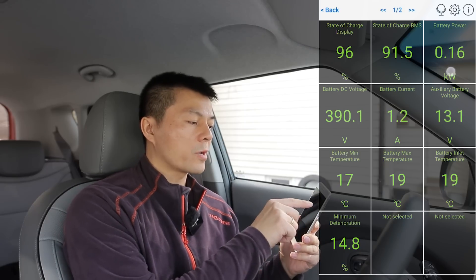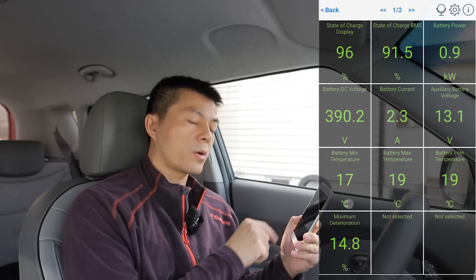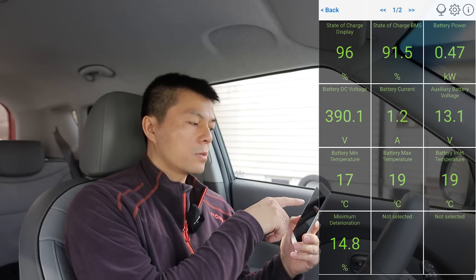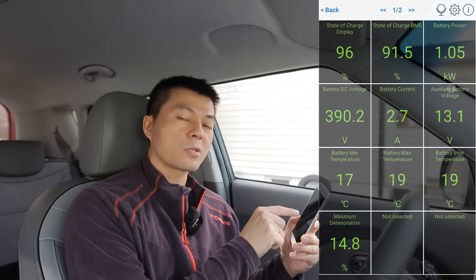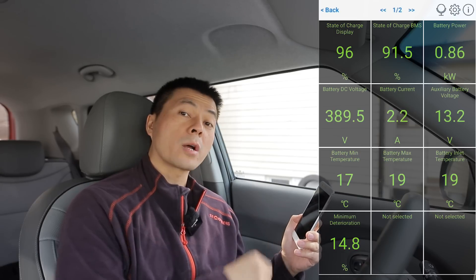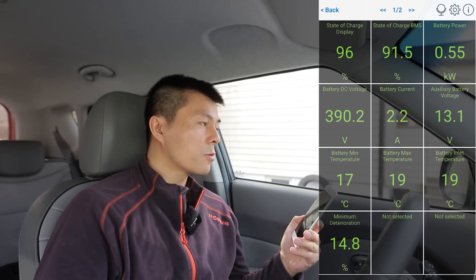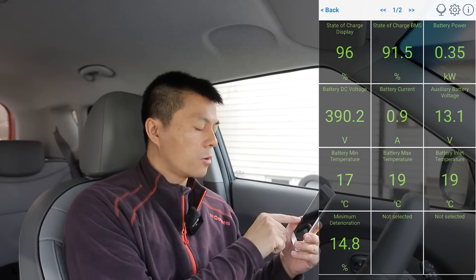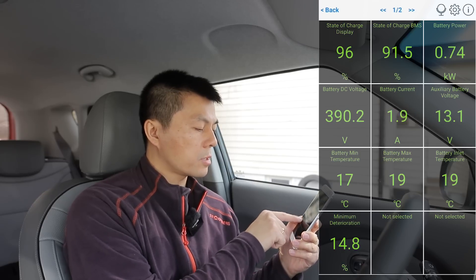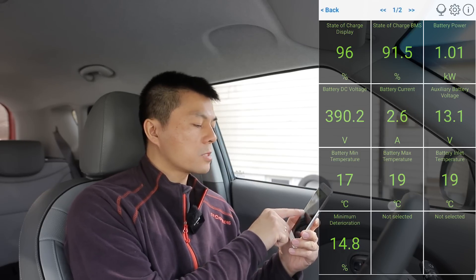Battery temperature is especially important for us in winter here in Norway. When the car is charging slow, by looking at this you can see 'okay the battery is cold — that's why.' As an advanced user, you want to know how hot or cold the battery is. There's usually a correlation between state of charge, battery power, and battery temperature. If you have a low state of charge you'd expect fast charging, but if it's starting slow and the battery is at five degrees Celsius — that's why.